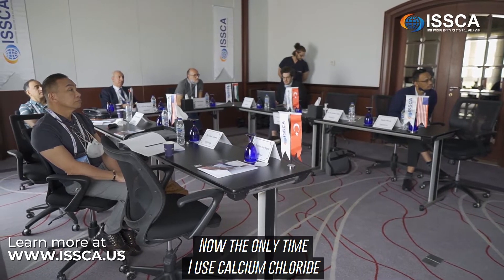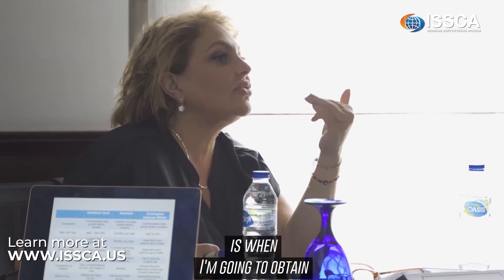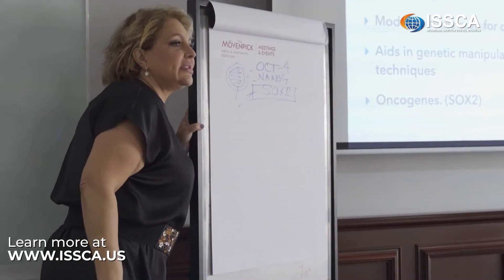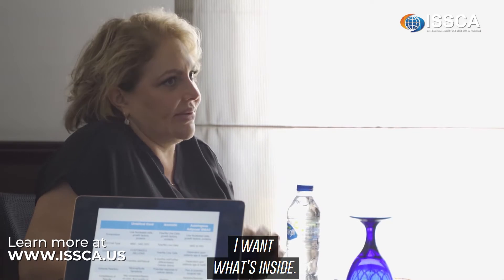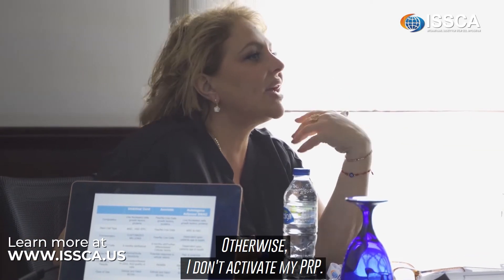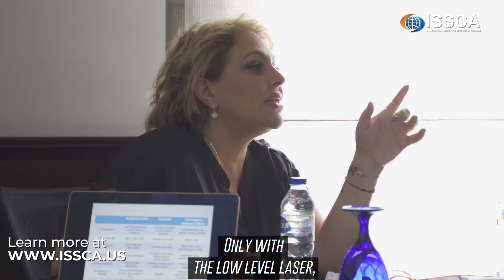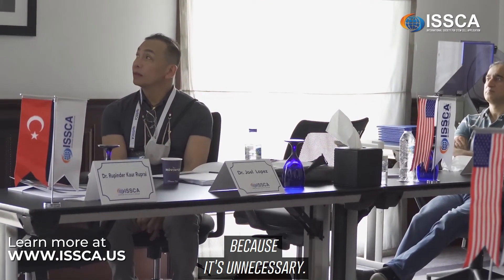Now, the only time I use calcium chloride or gluconate is when I'm going to obtain a platelet lysate or growth factors-rich plasma — when I don't want the platelet itself, I want what's inside. At that point, I use the calcium. Otherwise, I activate my PRP only with low-level laser. I do not add calcium because it's unnecessary.